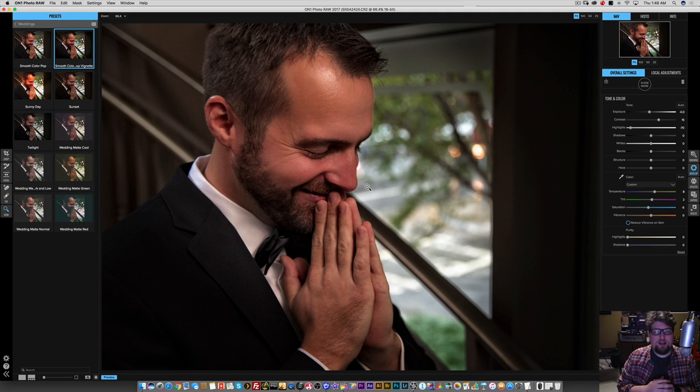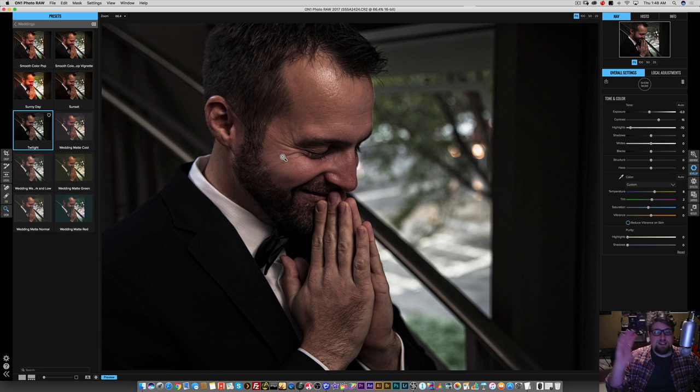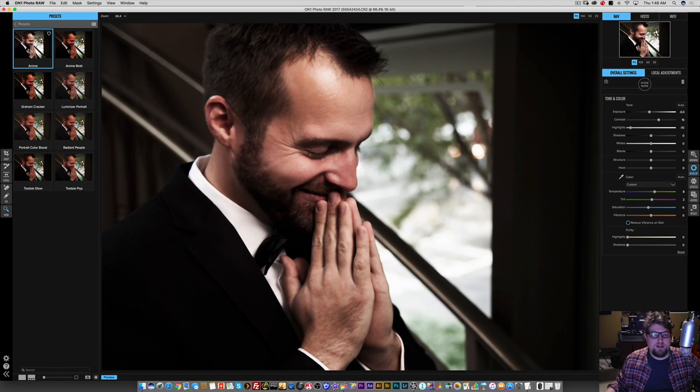This is really less of a post processing tip video and more of just digging into On One Photo Raw to see how it handles skin tones — and I think it did pretty well. The fact that they have a whole wedding section for presets is kind of cool. I'm going to continue playing around with these. This twilight preset would look really good for certain situations because it does desaturate everything and mute the colors, which I like. Let's go to people and see what's up here. Here's anime — that's kind of like an Orton effect, not too good.